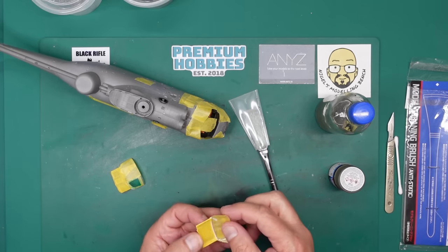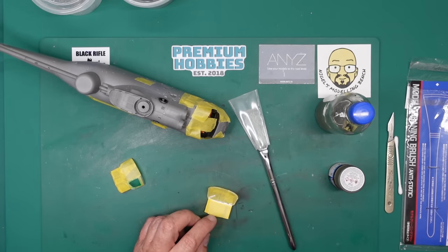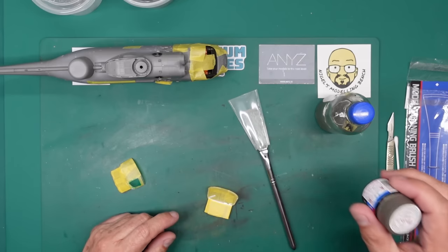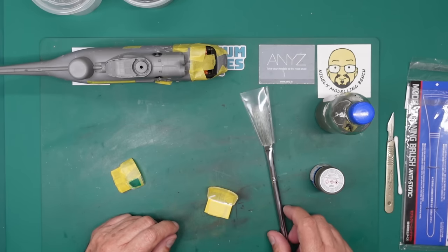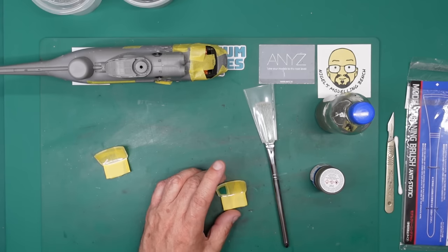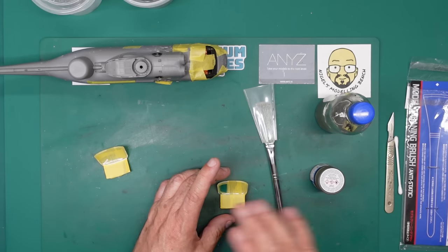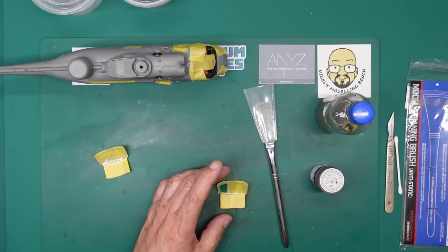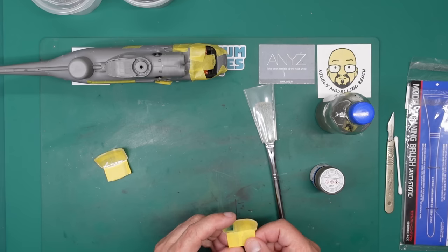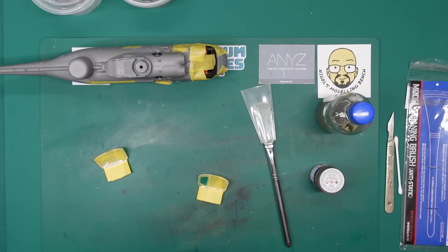We'll brush it off the second before we paint it. I'm going to mix some up in the airbrush, and I'll get everything ready, and then I'll show you how I do it on this one first, and then I'll do the other one properly in the booth. I really want to see how many coats to put on, if the paint's too thick or too thin or whatever. I don't care if I mess this spare one up — I don't want to mess that one up. That's the one I'm going to use.